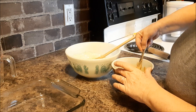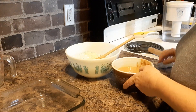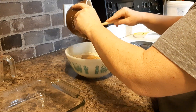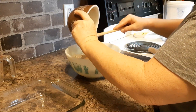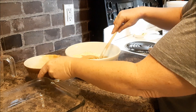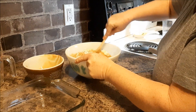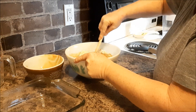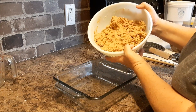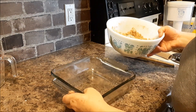I just feel it might be easier to mix this way. Now I'm going to add this to the crumbs and the icing sugar, and you just mix it up. After the margarine and peanut butter are mixed in with the icing sugar and the crumbs, we just press it in the bottom of an eight by eight inch pan.